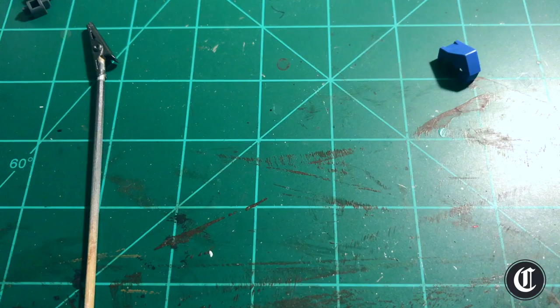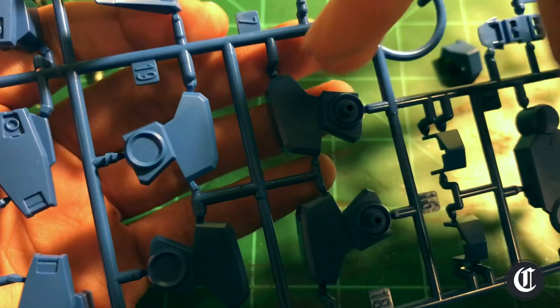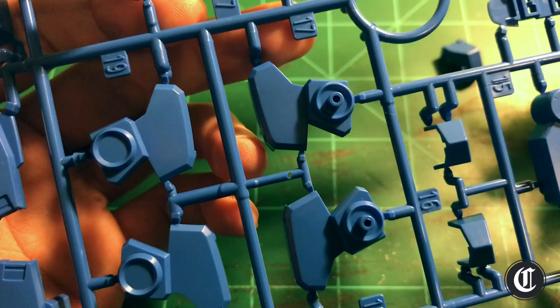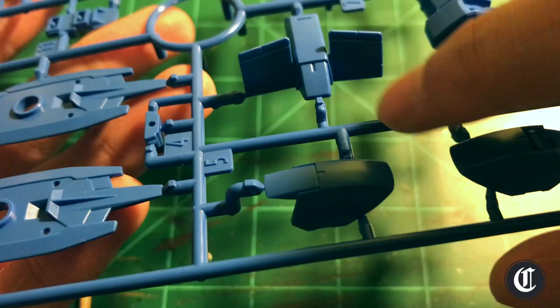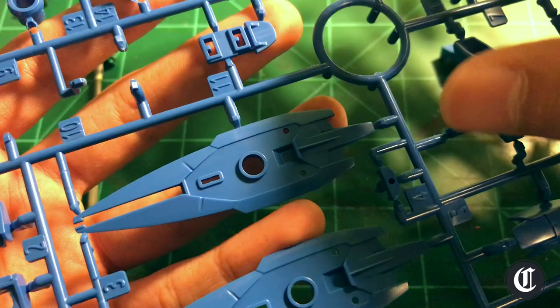I want to mention that you should never ever paint on the runner. The problem is really apparent: you won't be able to clean up the nubs properly. You can paint all you want, but as soon as you go to cut the nubs — and you can cut as close as you want to the piece — you're going to have to sand that nub to get it completely gone. When you do that you'll end up sanding off paint, and then you'll have to repaint the model again. Another problem from painting on the runner is that the runner itself can actually get in the way of you painting a piece evenly.